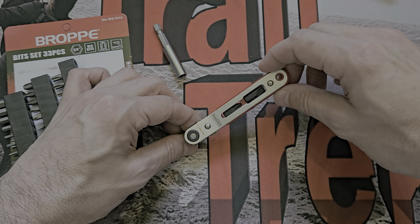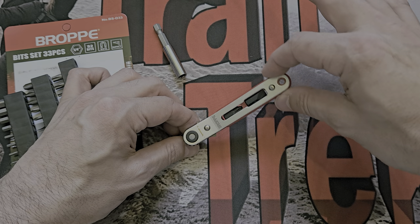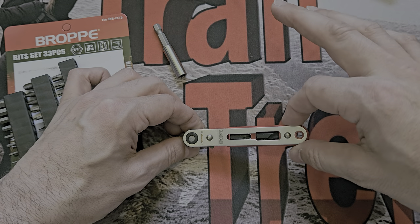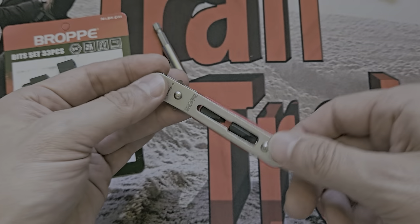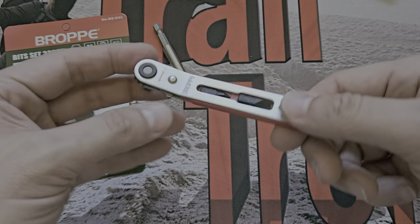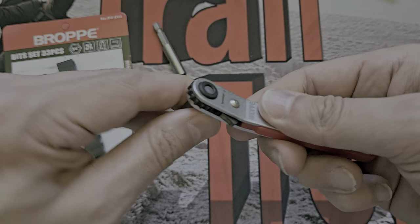So the arc between clicks is quite large - about 45 degrees. If you want a fine-tooth ratchet with more teeth you may want to look elsewhere. But for general use it's okay.